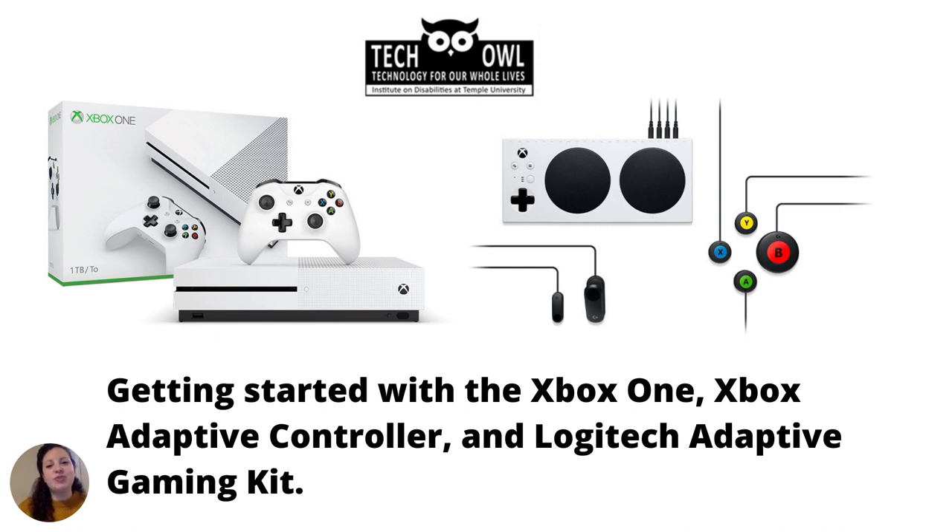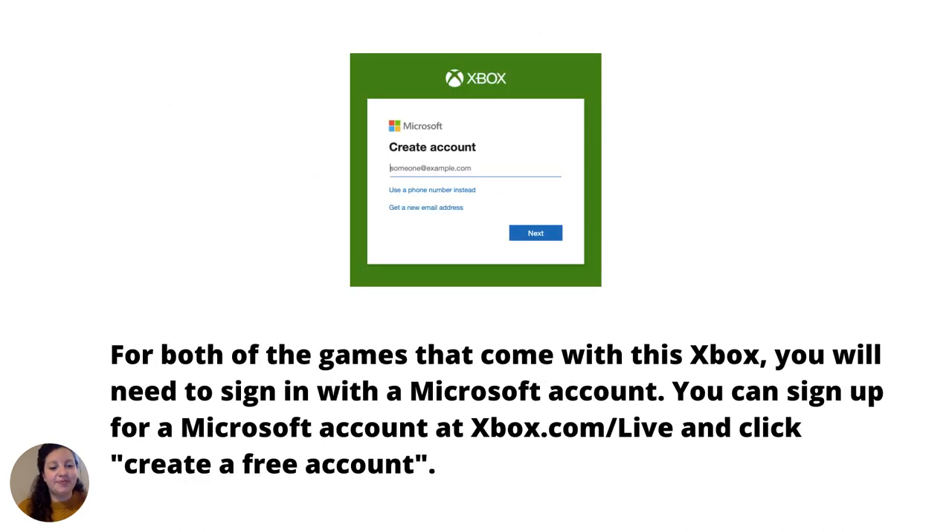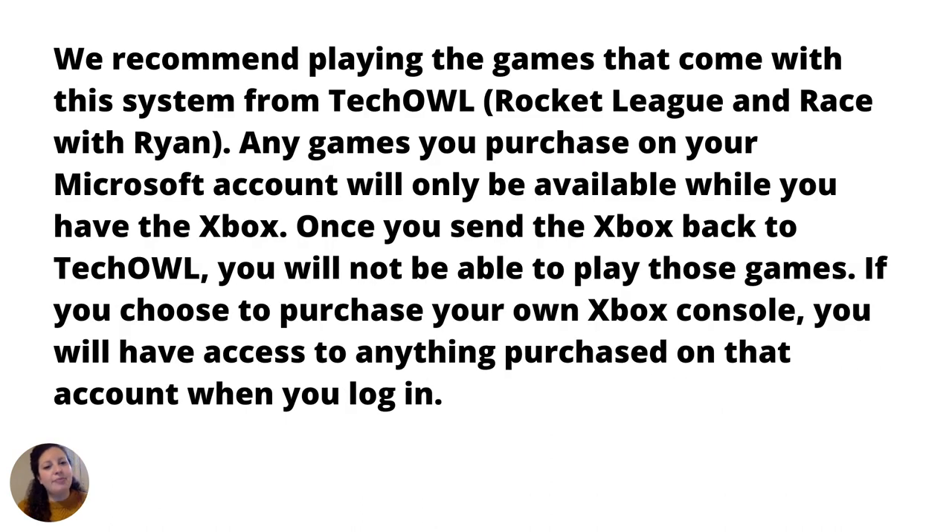Getting started with the Xbox One, Xbox Adaptive Controller, and Logitech Adaptive Gaming Kit. We recommend playing the games that come with this system from TechOwl: Rocket League and Race with Ryan.